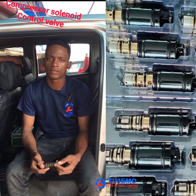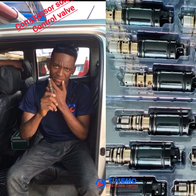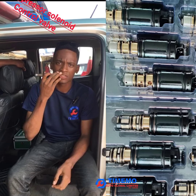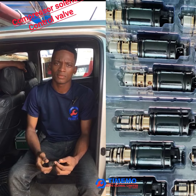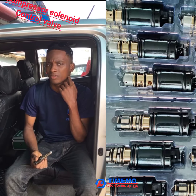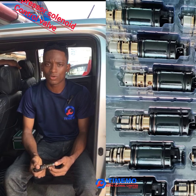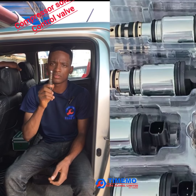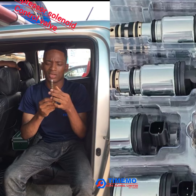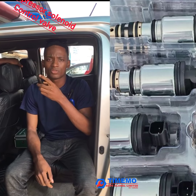Good afternoon guys, hope you're having a good day. Today is the solenoid valve, and I want to enlighten us more about this solenoid valve. In our previous video I posted a video — I want to run a playlist on the solenoid valve of the compressor — and I want to enlighten us more about the solenoid valve in case you have a compressor.